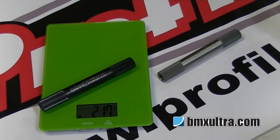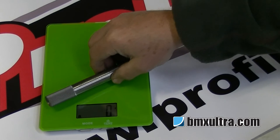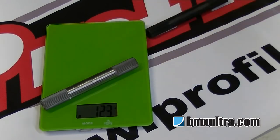The chromoly spindle comes in at 217 grams. The other option, like I said, you can buy as an upgrade — you can go to a titanium spindle. As you can see by the scales, it's now at 123 grams, which is a massive saving. The titanium spindle does come in a variety of lengths.